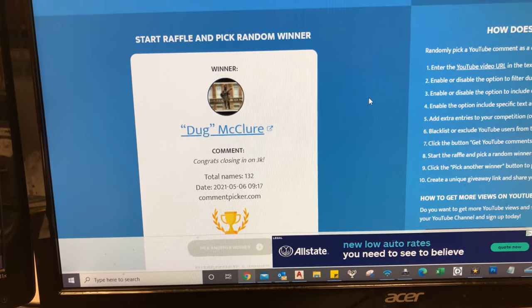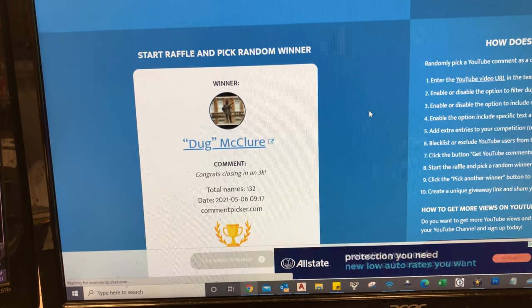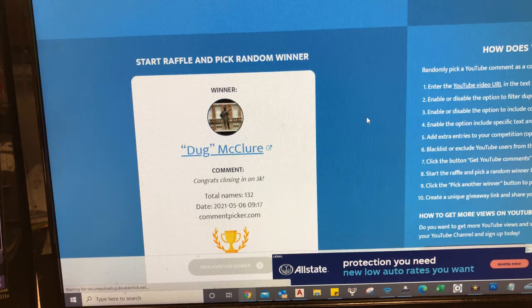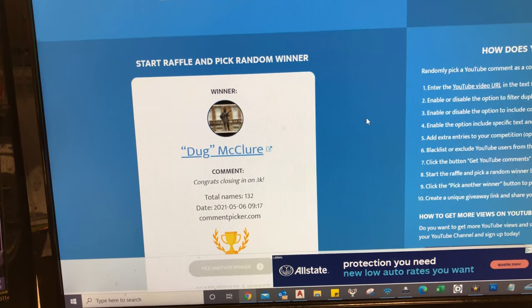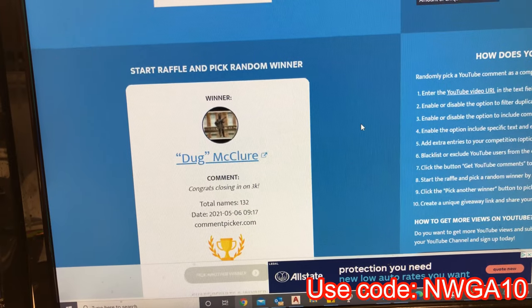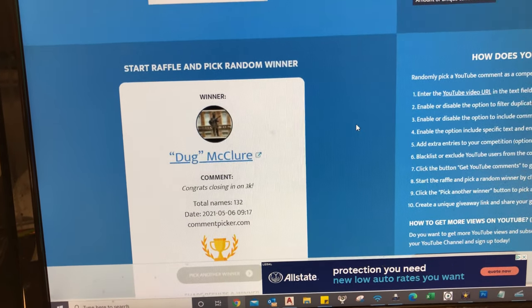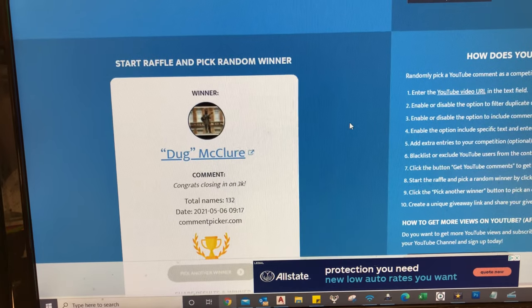I'm gonna leave my email down below in the comments, so if you'll reach out to me I'll get your mailing address and get that shipped out to you. For everybody else, thanks for playing along — I'm going to have more giveaways in the future so stay subscribed and keep watching. I'll leave a discount code for Brute Magnetics, so if you want to get into the hobby use that code for 10% off. Thanks for watching guys, happy hunting, and I'll see you next time.